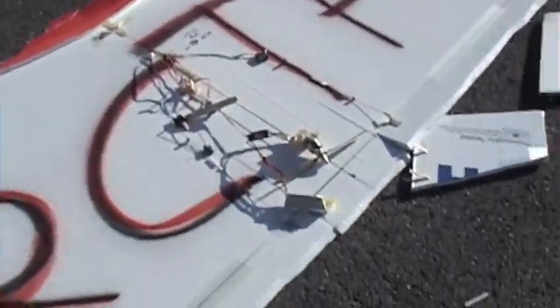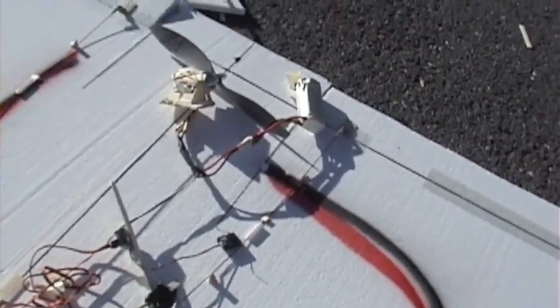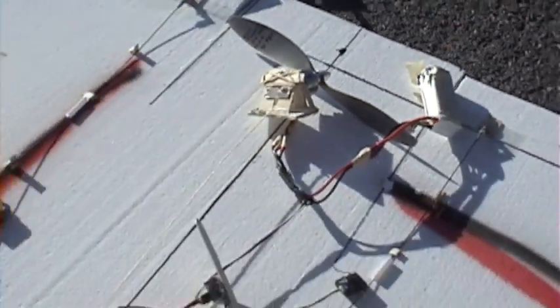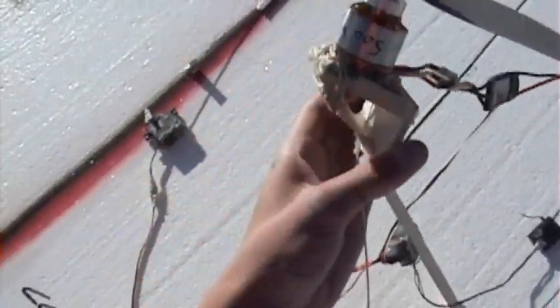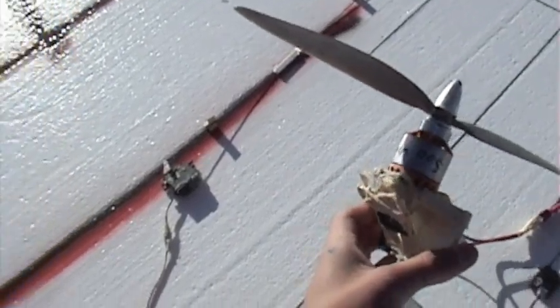So I turned it over and those are fine. The battery is not fine — the battery's all smashed up. Luckily that didn't light on fire. There's the battery and the motor, there's the receiver. It looks okay because it's still working, works the servos. The motor just has a thing on the front that's scraped up. I'll see if the motor runs.